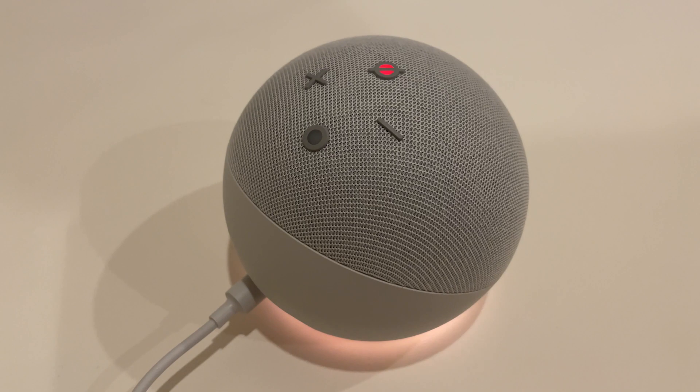And that's it. Thank you for watching this video and I hope it helped you put your Echo Dot into setup mode.